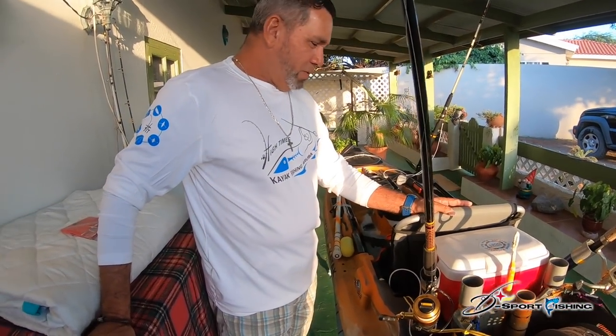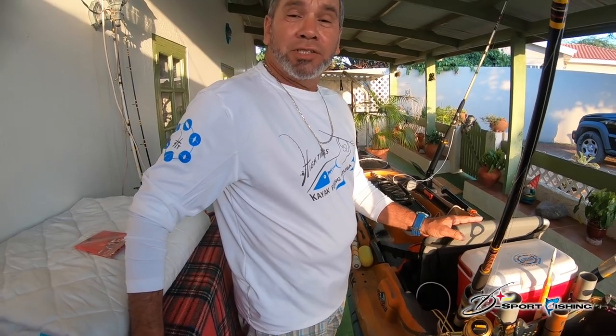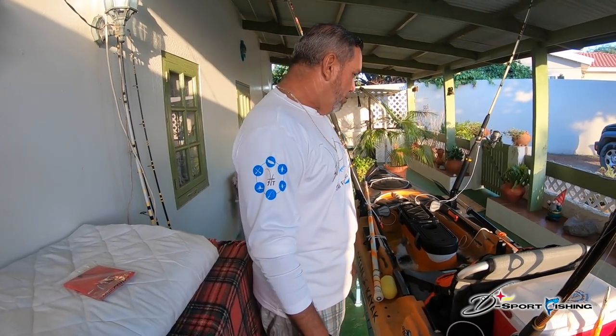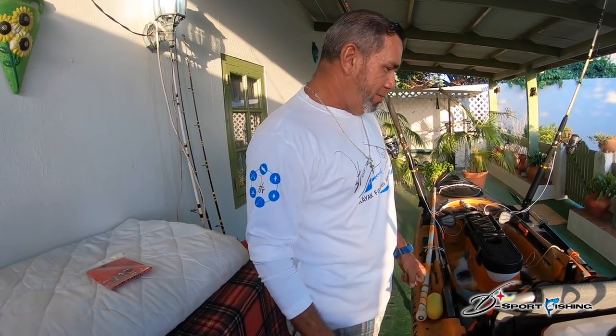Okay guys, this is my kayak — this is my first kayak. It's an ocean kayak, 12.9 feet, 34 inches wide, and 31 kilos plain heavy.